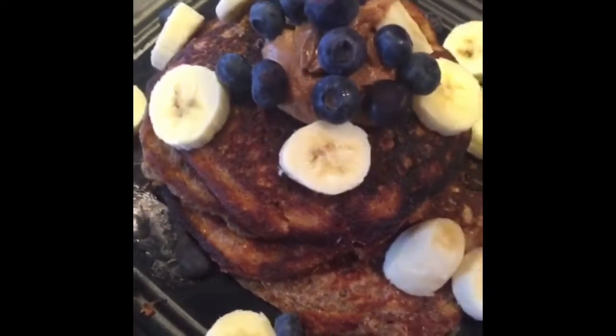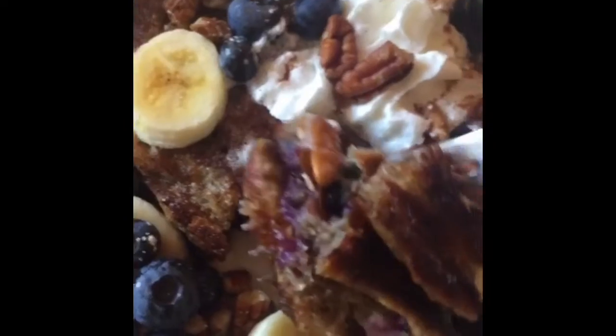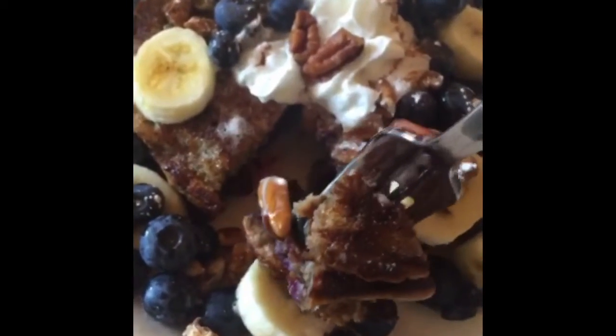We're just going to get a stack of five pancakes. In case you're wondering, that right there is almond butter. Time to taste test — check that out, all the berries in there. Mmm. I'm going to eat those pancakes every single day.